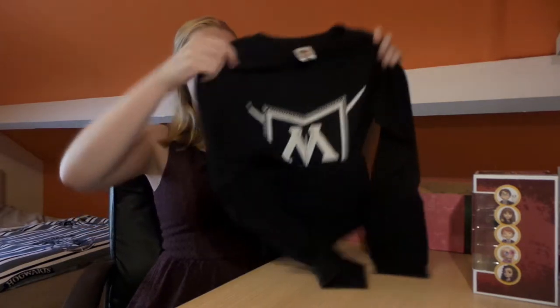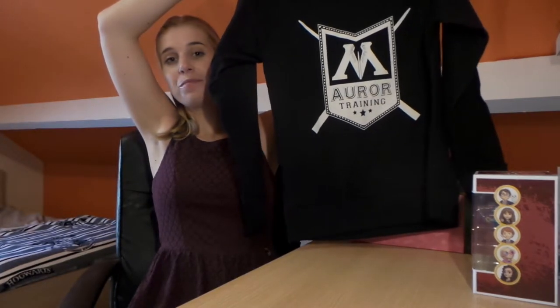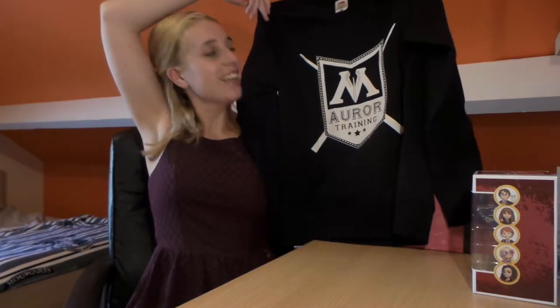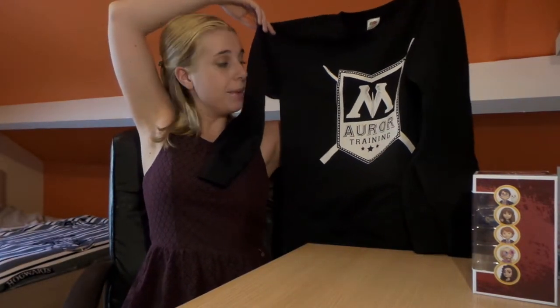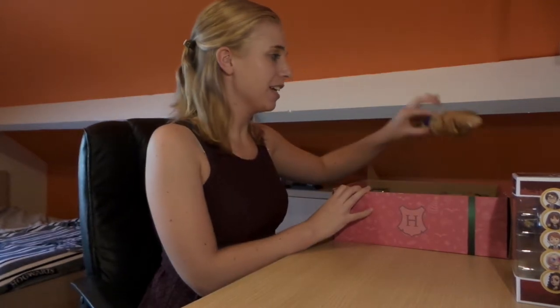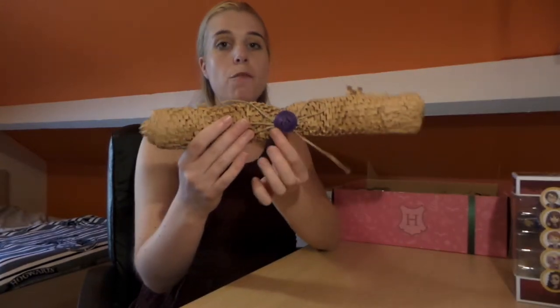The next item is black and I think it's a sweatshirt. Black is not really my color so this one might not be for me, but let me show you guys. Oh, it says 'Ministry of Magic — Our Training.' That's actually pretty nice! I can still use this shirt for studying or when I'm in my dorm room just relaxing. It's a really nice one as well, though I do like the chocolate frog one a bit better. This one has the Ministry of Magic seal on it.